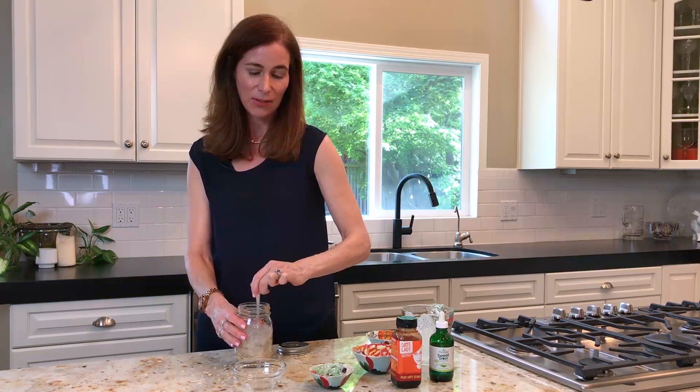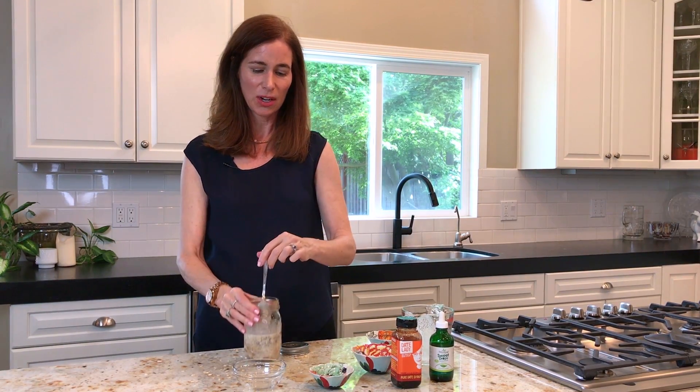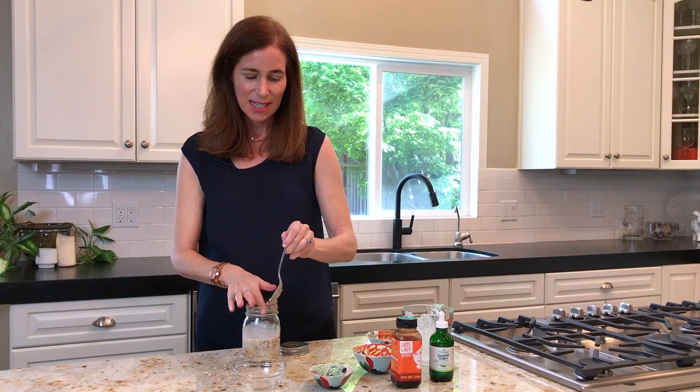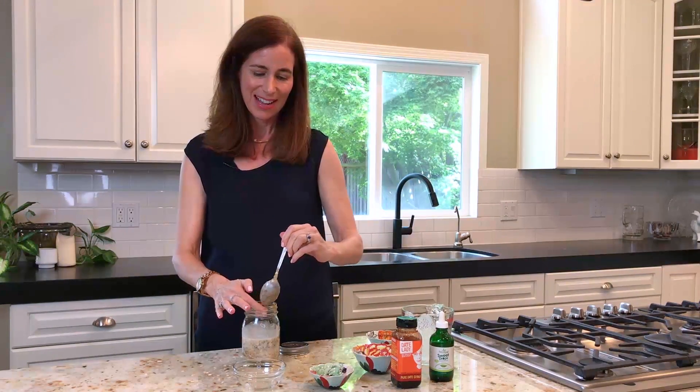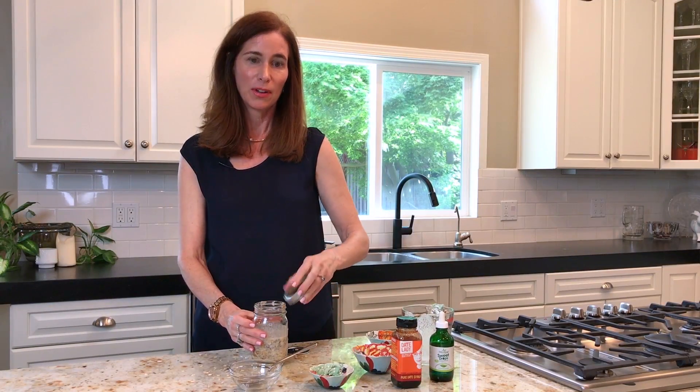When you get it out of the fridge in the morning, you can add some fresh fruits — sliced bananas, whatever you want, throw it in there. As you can see there's still some room in the mason jar, and you're off to work and you won't be hungry. This is very satisfying — it will keep you full for hours.